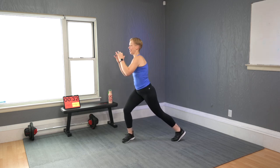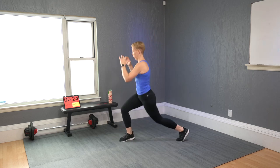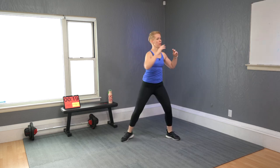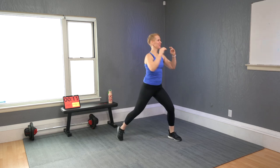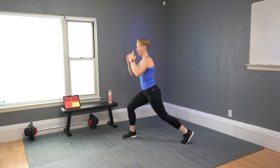Med ball twist — imagine you have a ball here and go side to side, so that opposite foot is always pivoting. Sink a little lower. We have one more move on the warm-up after this one, and then we get to some serious work.